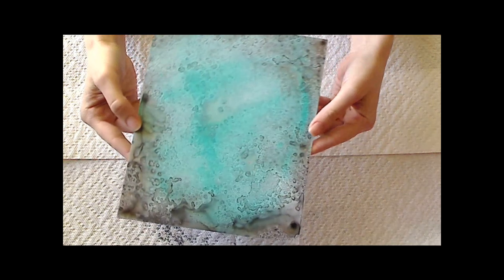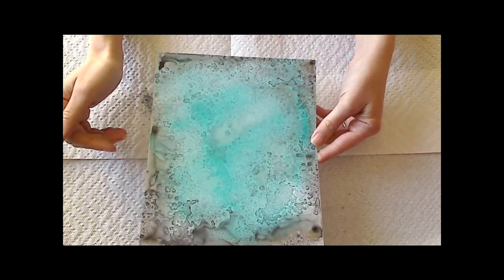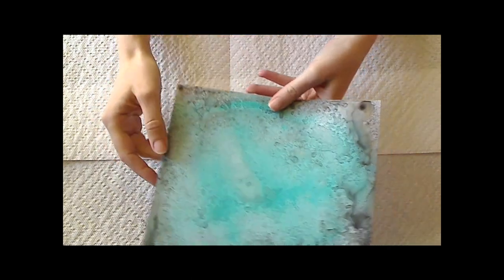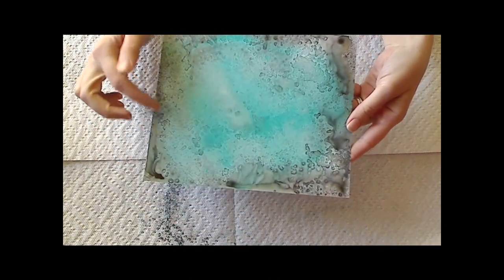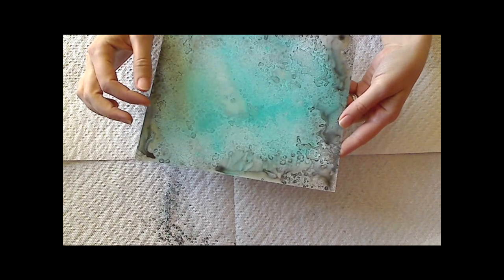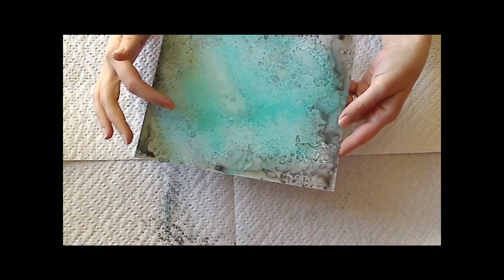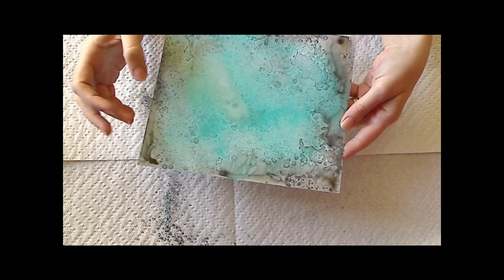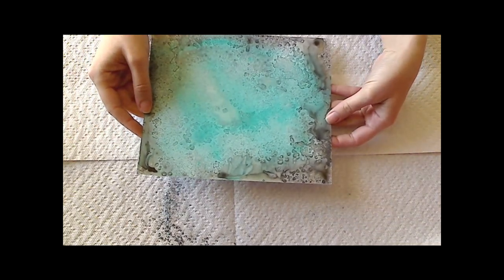You can see the really cool technique that this created — the puddling is really cool. I love that look, and just how where each little individual salt grain was, it changed the color and soaked up some of the color. It dispersed the color and mixed it really cool. I really love how this turned out.